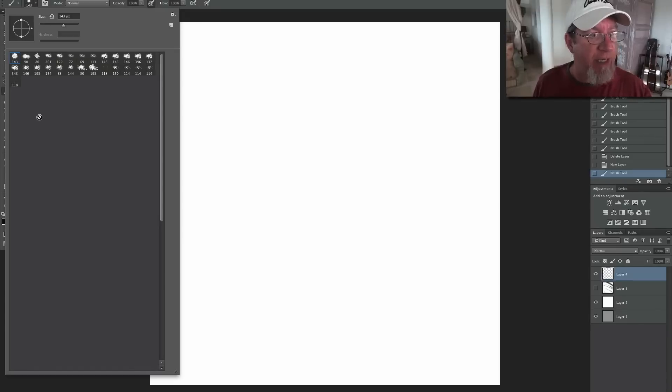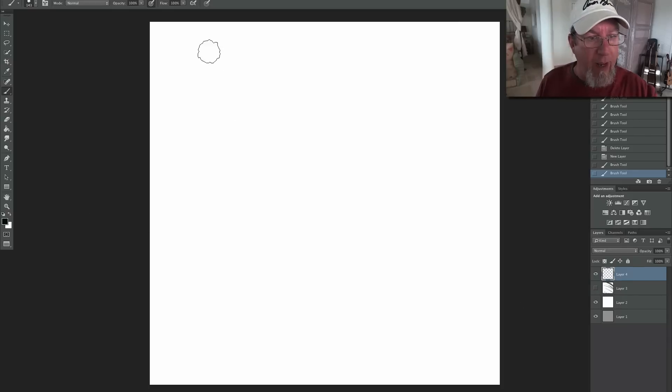You can see I've got a set of 27 brushes. I'm just going to start right with the first one. There's number one, and I'm just going to throw down some lines for you so you can see what they do.